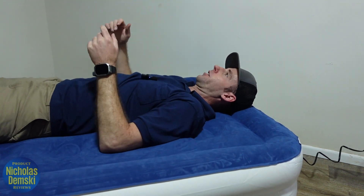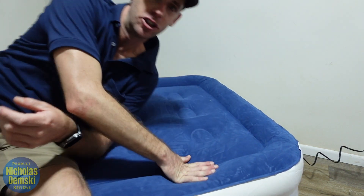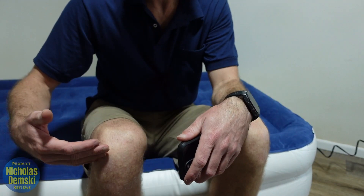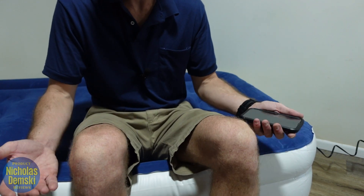It's not a noisy mattress when shifting back and forth, which is nice. I really like how tall it is off the ground — you don't have to roll out of it, you can just sit up. Being six foot one with pretty long legs, I'm almost at a 90-degree angle sitting on it, so it's really, really tall.